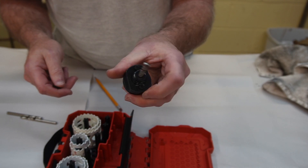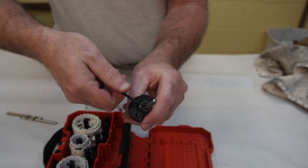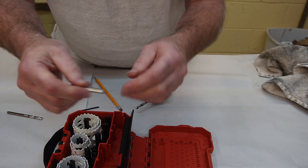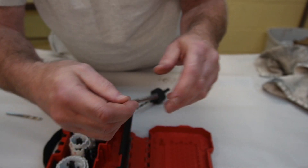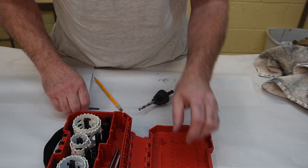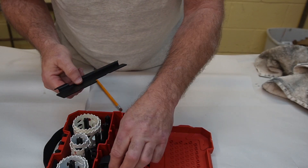If you need to change a broken bit, pull the sleeve all the way down, use the hex key on the set screw to loosen it, and take the bit out. The bits have a flat on one side — make sure that flat goes underneath the set screw. It's nice that they give you two extra bits.